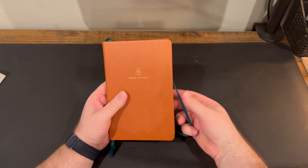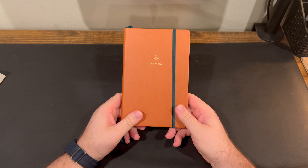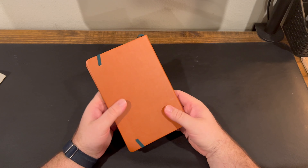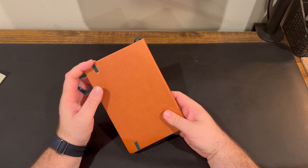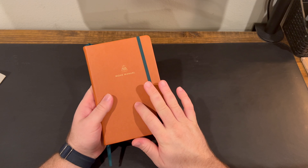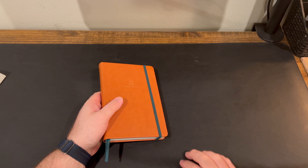That's been a look at the Monk Manual. I hope you've enjoyed this. I want to thank Monk Manual for sending this out for me to review — I'll have a link below to where you can get it. I think it's a great planner especially as you consider going into 2024. Maybe give the Monk Manual a look. Thank you guys so much for watching, and I'll catch you in the next one.